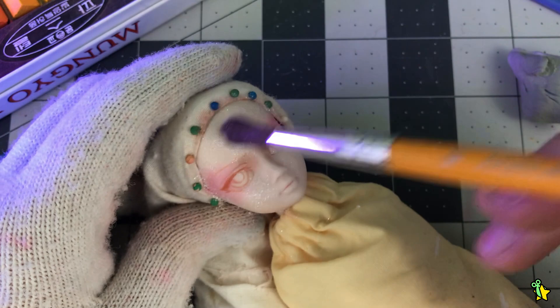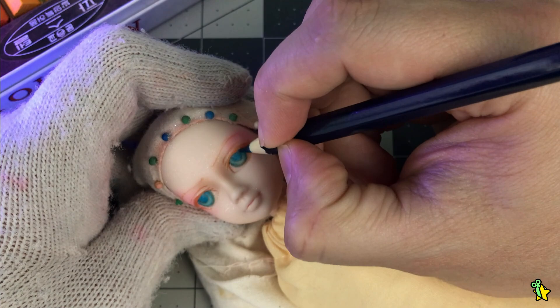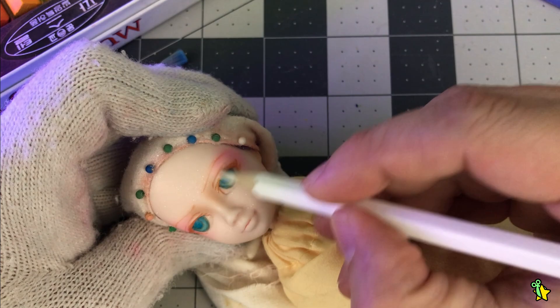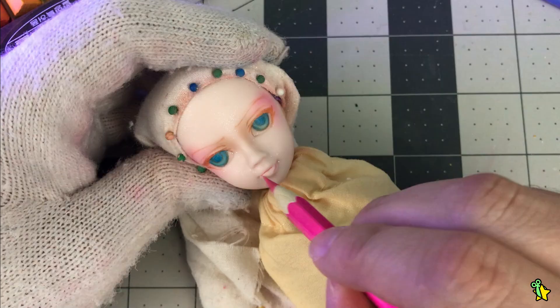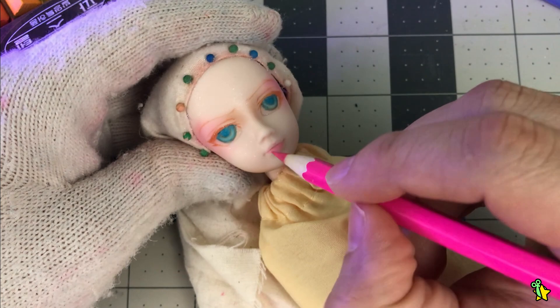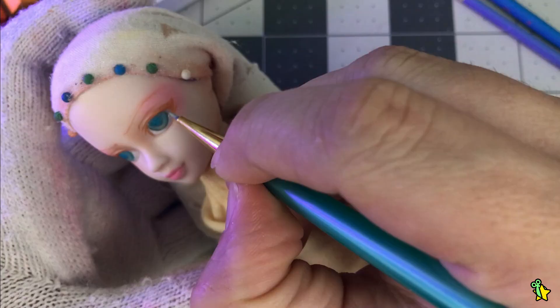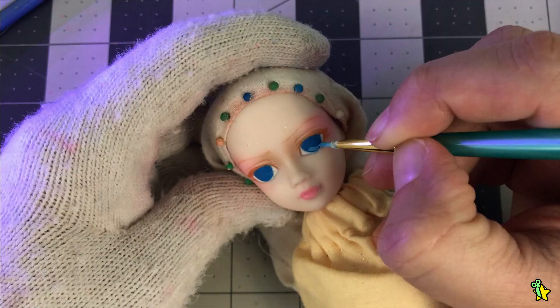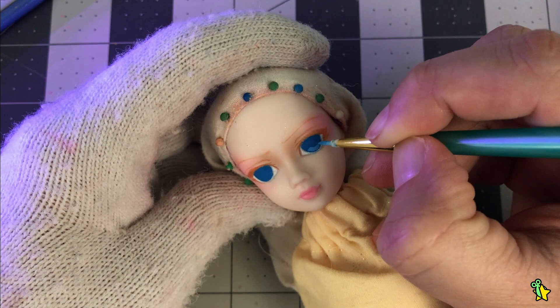I started adding color with my watercolor pencils, but something unexpected happened. I had this face-up planned for that day and everything was going well until it started raining. The weather turned into a humid, wet mess, which can affect the seal and quality. My pencils were not working at all, so I decided to go with acrylics. I've mentioned before that I love acrylic-based face-ups — they're a little more difficult because you have very little room for mistakes, but you can achieve such vibrant colors.